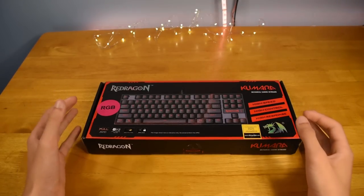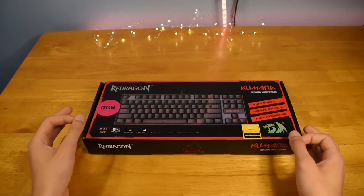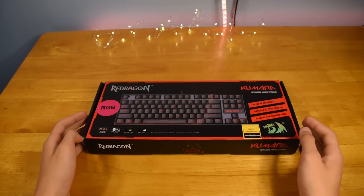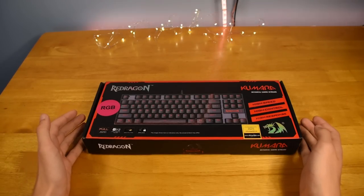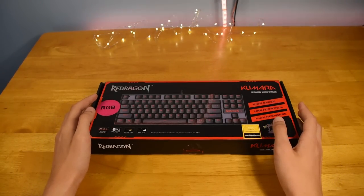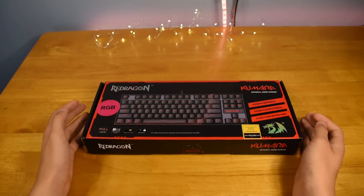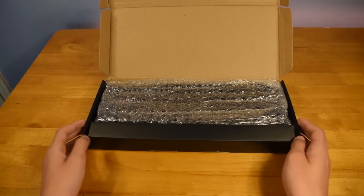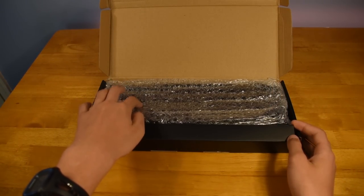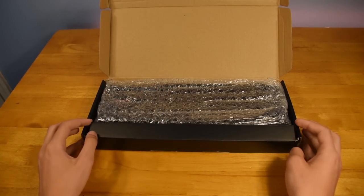This keyboard is actually a pretty big step up for me, and if you've seen my past videos, you'll know why. My previous keyboard is the Apple keyboard, which is kind of like a laptop keyboard if you ask me. So this keyboard is the Red Dragon Kumara mechanical gaming keyboard and it has RGB backlighting. Let's dig deeper into the box. Right away we're greeted with some bubble wrap, which is kind of nice to see, and I can already actually feel the keys through the bubble wrap — they're so much better than my last keyboard.